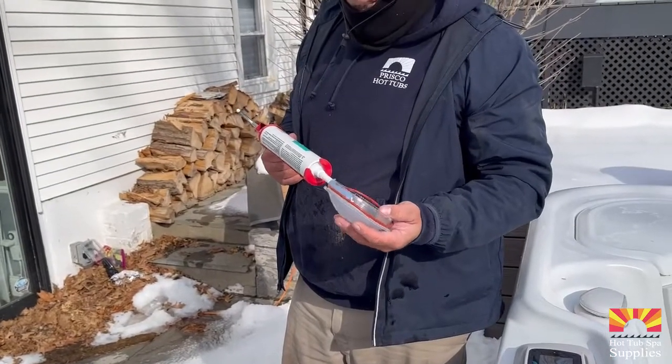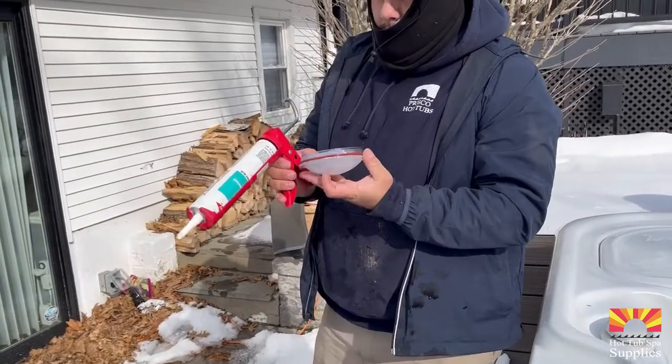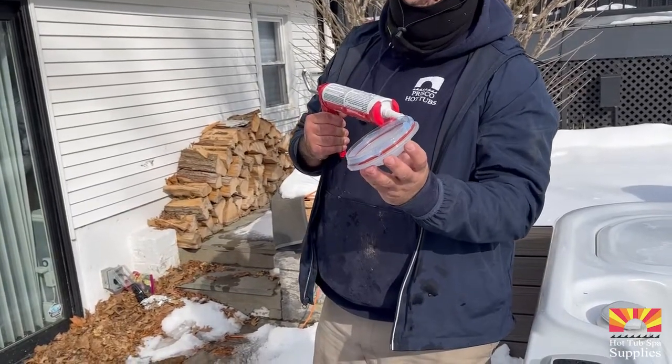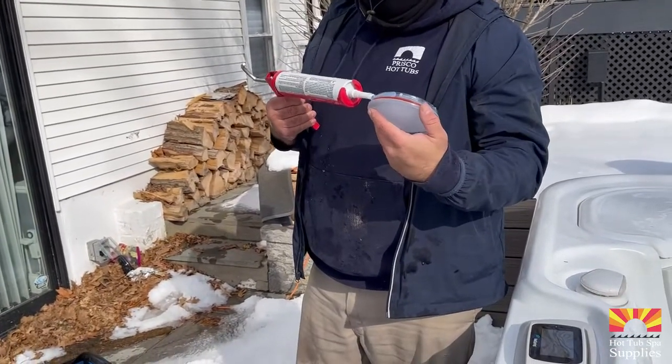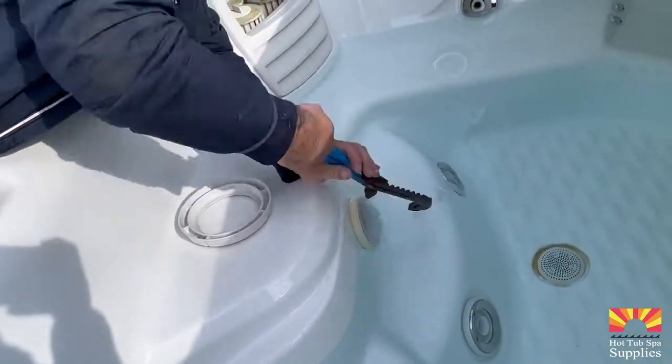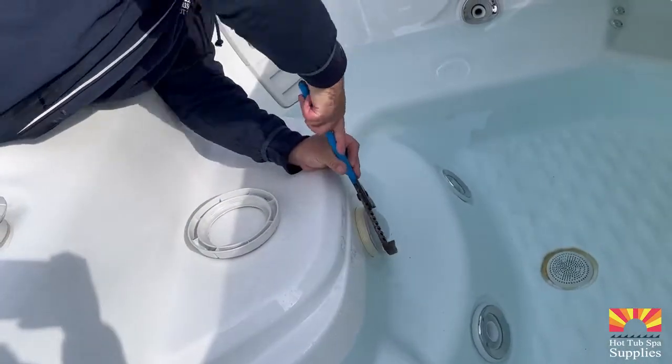Prepare your new light lens by placing the gasket on it and adding silicone around it. Make sure you use waterproof silicone. With the new light lens prepped, proceed to loosen up the old light lens.